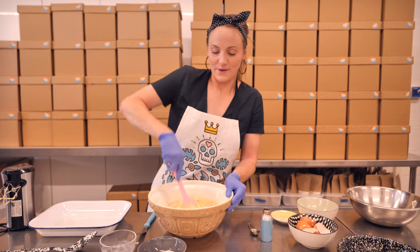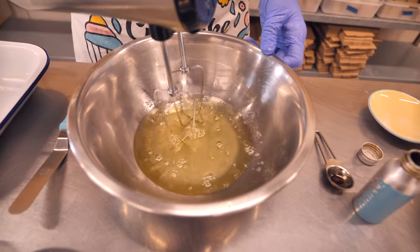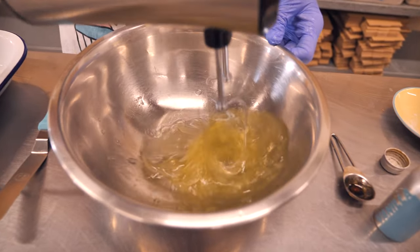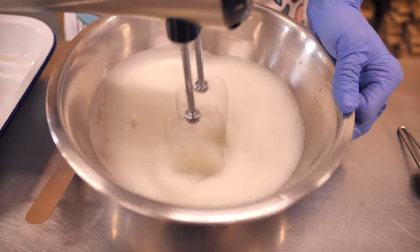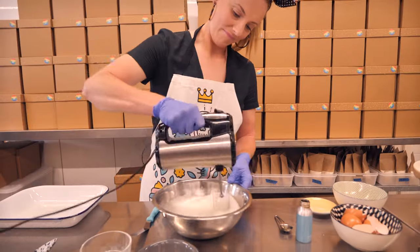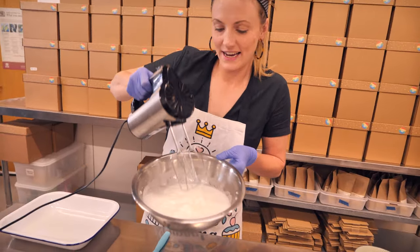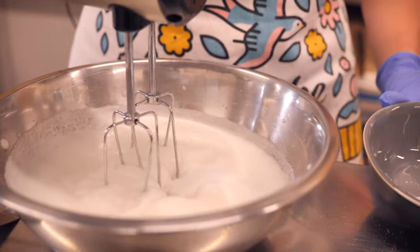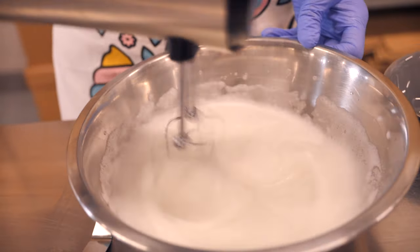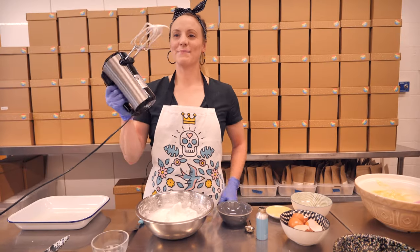Now we need to head over to our egg whites. We're going to whisk these up until a soft peak — you can see how they're very nice and fluffy but not holding any kind of peak, nice and soft and floppy. Now we're going to add a little bit more sugar and keep whisking on a high speed until the sugar has completely incorporated and it has held stiff peaks. We've got those lovely stiff peaks there.